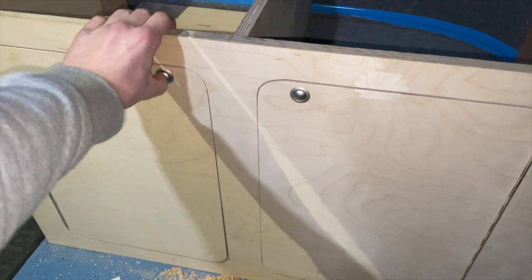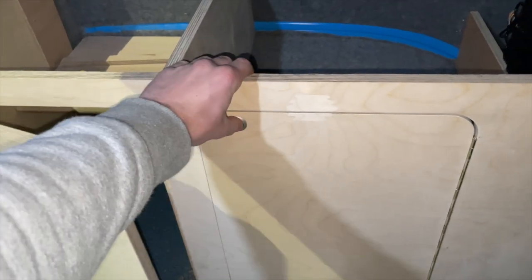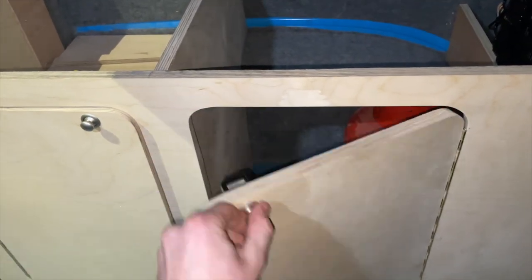The shelf just separates the back compartment, resting nicely on the back of the wheel arch with a few little fixer blocks, and the gas is in the middle cupboard.